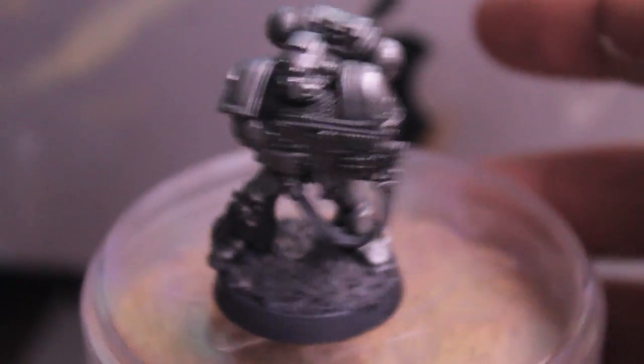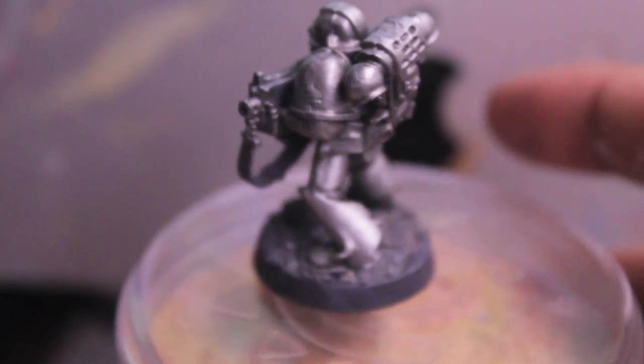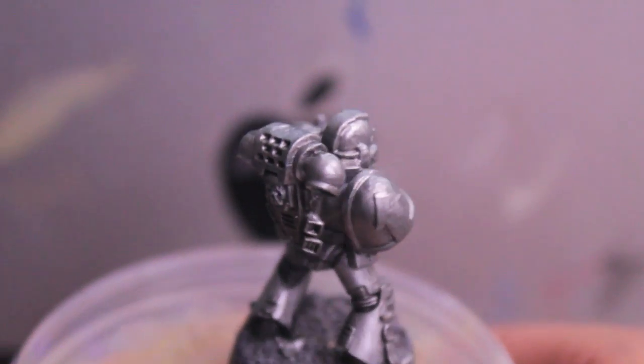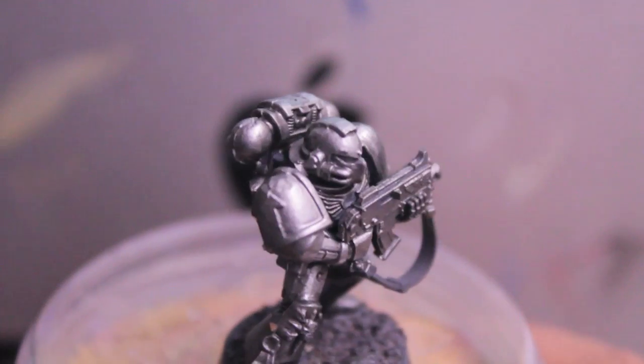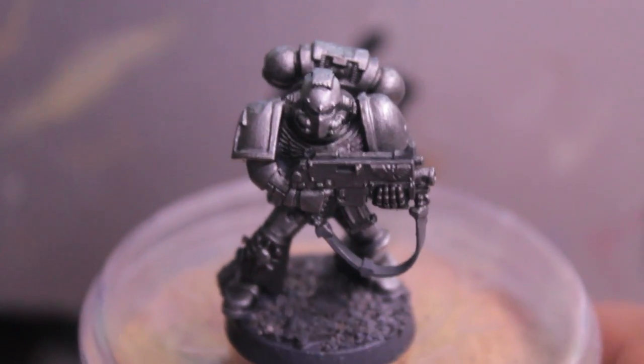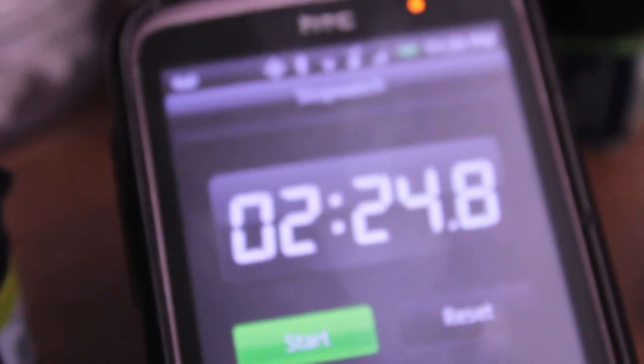Here is our model now. It's got a little bit more shine thanks to the Chainmail, and the recesses have a dull, oily machine oil look which I think is awesome. The next thing we're going to do is paint the blue. Time right now is 2 minutes 24 seconds.